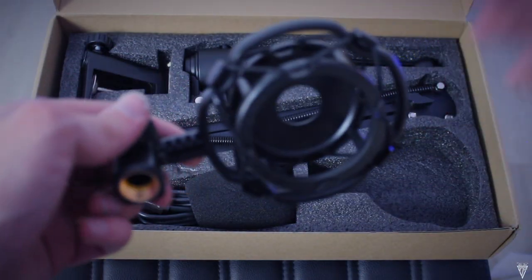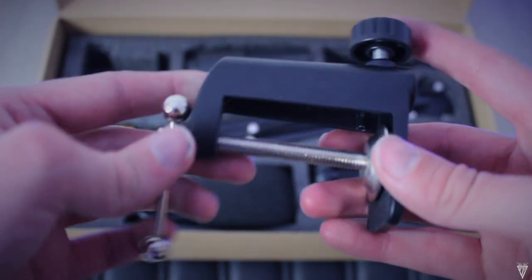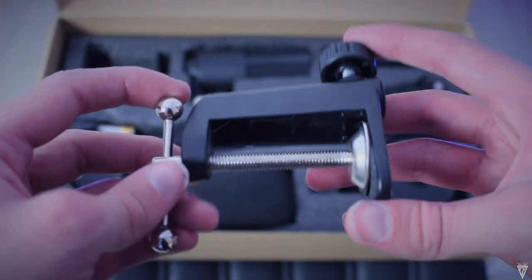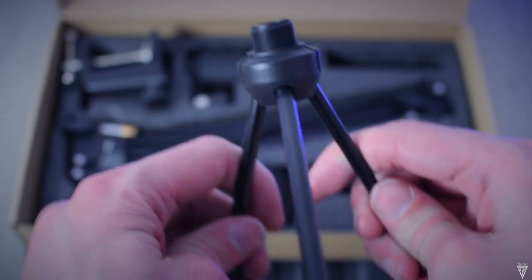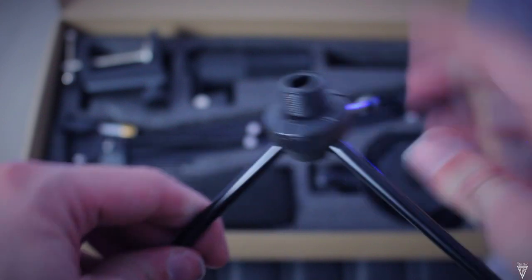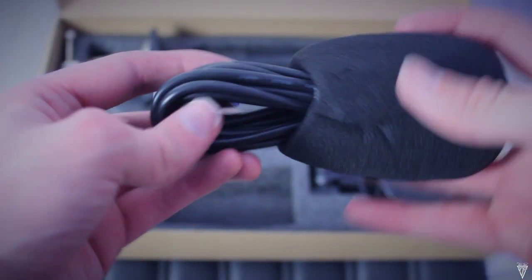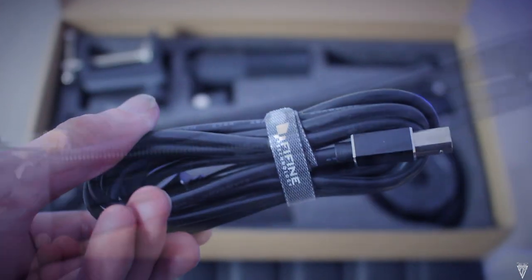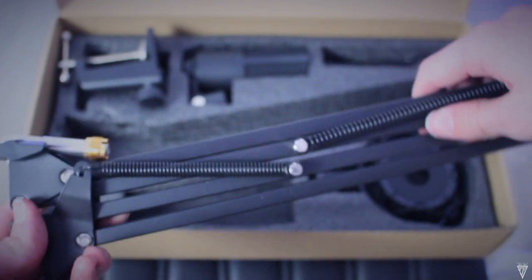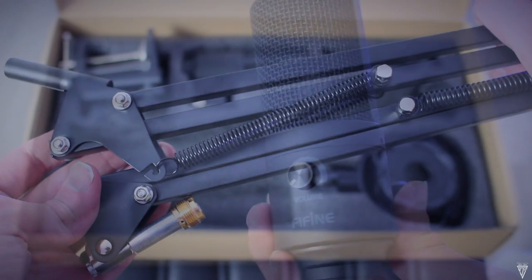Here we have the shock mount cradle that connects to the boom arm and actually has a really nice weight to it. Next up is the C-clamp that connects to the desk if you wish to utilize the boom arm. And if you don't want to use the boom arm, this is the included tripod that you can just sit on your desk with the microphone on it. Here's the microphone sock and the USB cable which actually has a nice length to it.